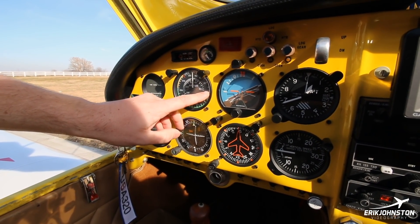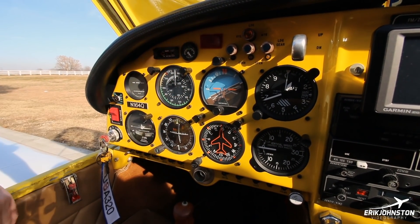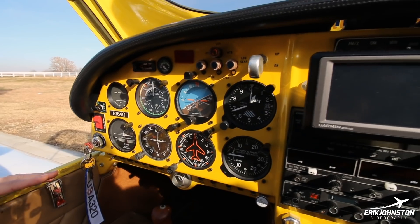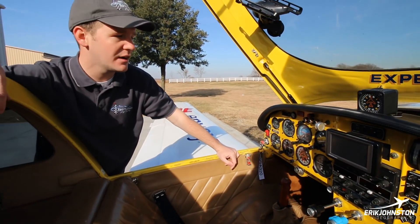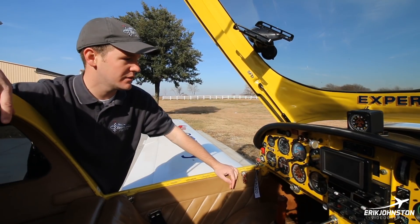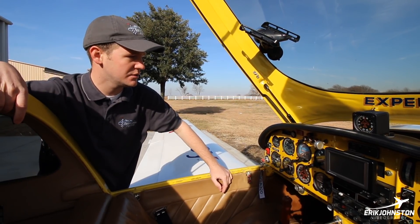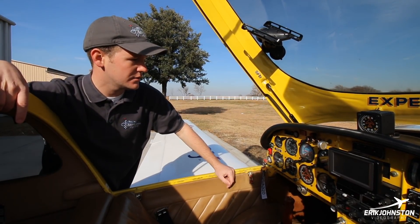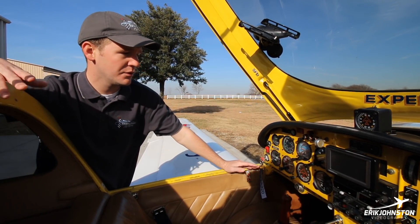It does have a kind of high stall speed, especially compared to RVs and things like that, but this is also a lot faster. For normal cross-country cruise I'm usually around 9,500 to 10,500 feet, flying about 195 knots. There are some faster ones — I hope to be a little faster after I do the engine and cowling change. Gear speed is 140 miles an hour, 120 knots. That's really the only limitation — there's not a gear-up speed limitation like you might see on some other aircraft.